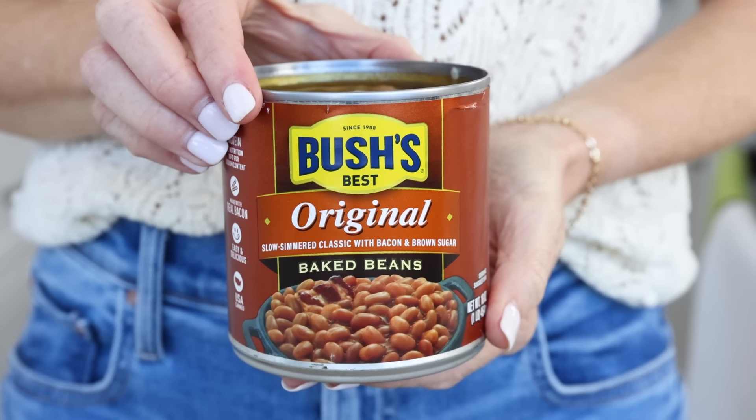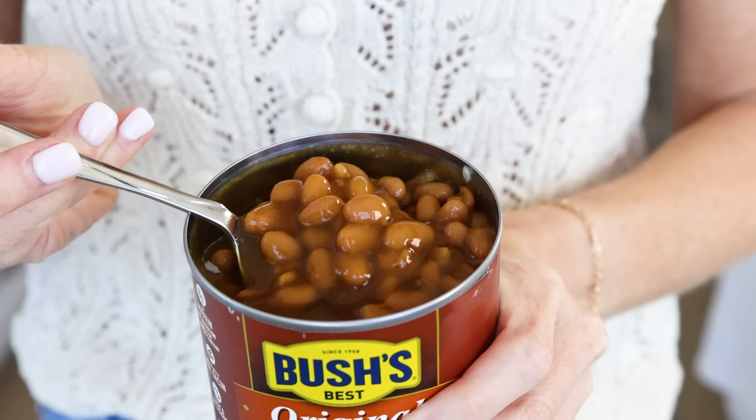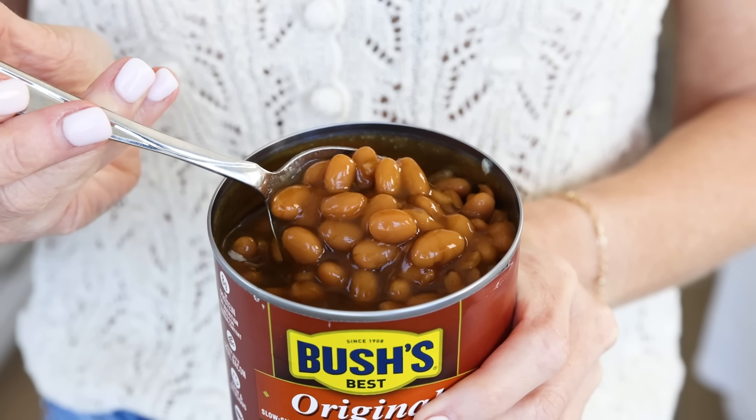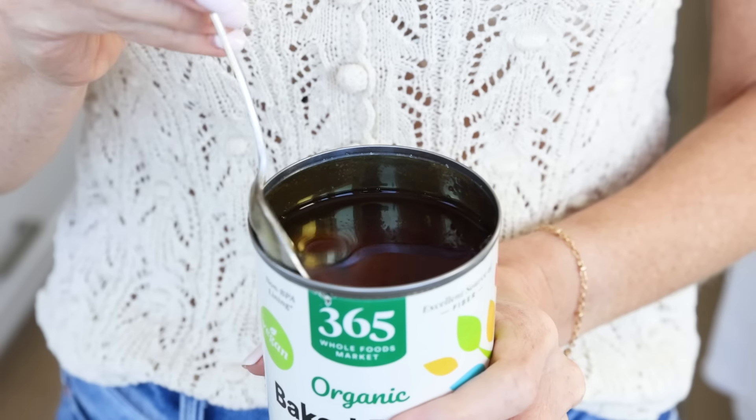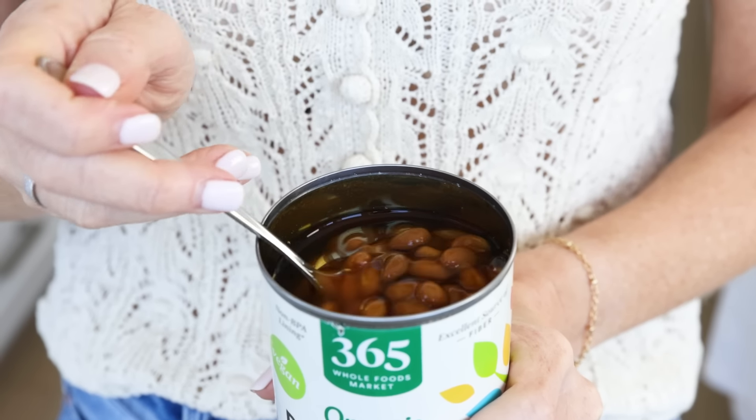When it comes to the brand of baked beans to use in this recipe, you have a couple of options. Bush's Baked Beans is a perennial winner across numerous taste tests. A lot of people love it because it has that classic baked bean flavor that is smoky, spicy, and barbecue-y — it just reminds you of your childhood. But it doesn't have the cleanest ingredient list. The 365 brand is a cleaner option, but I have to be honest: it wasn't my favorite. The flavor was really muted, there's a lot of liquid in the can, and not as many beans.